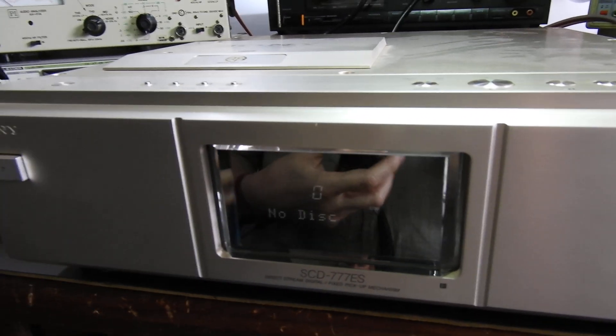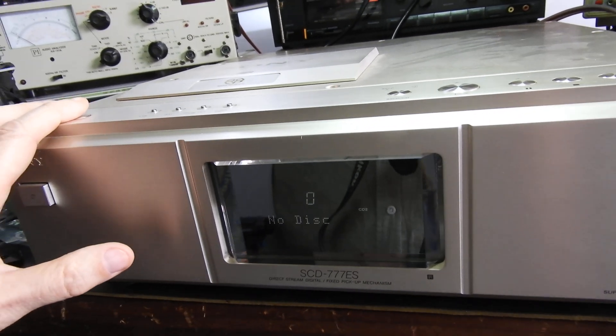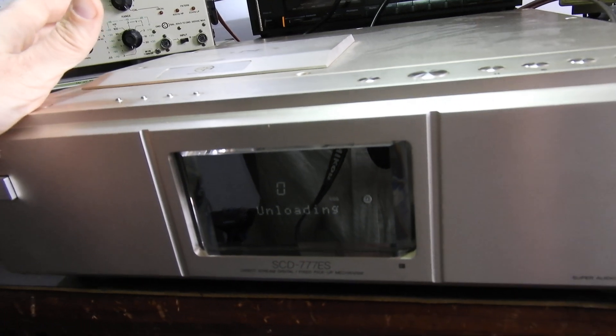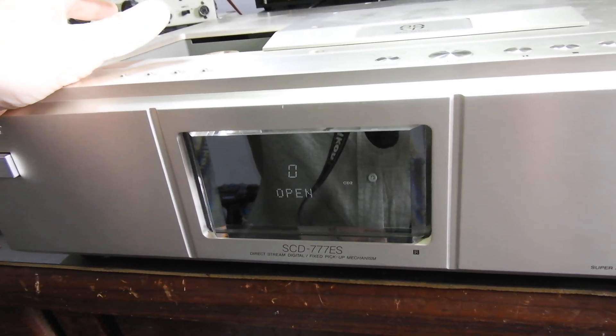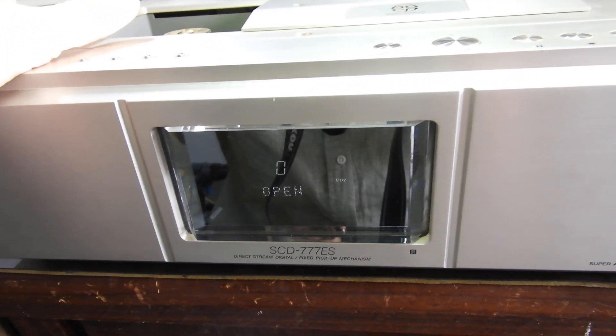I've spent some time on it and now, when you're talking $500 for the laser plus a couple of hundred more to replace it — it's really a thousand-dollar repair by the time you factor in adjusting and taking it apart. It's a disappointment. We'll see what the seller of those lasers will say. Thank you very much and until the next one.